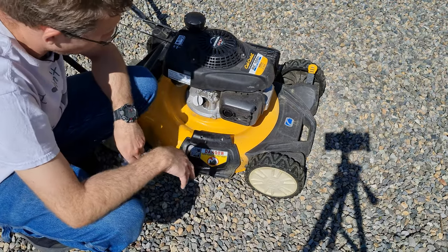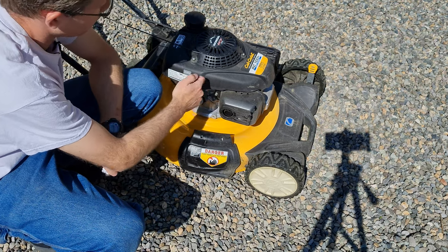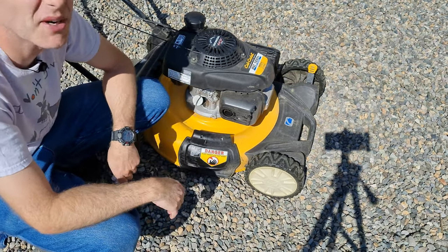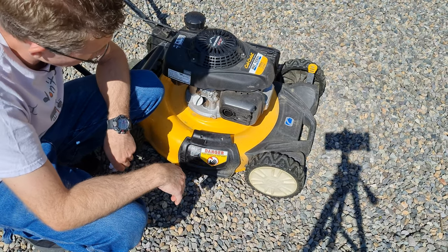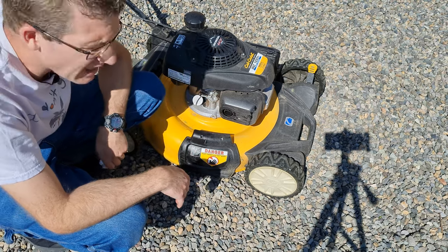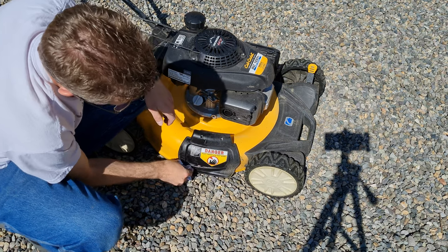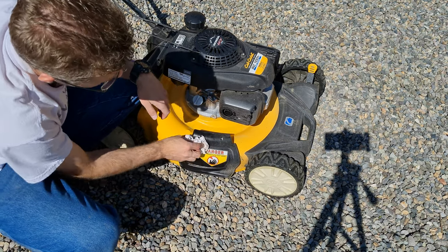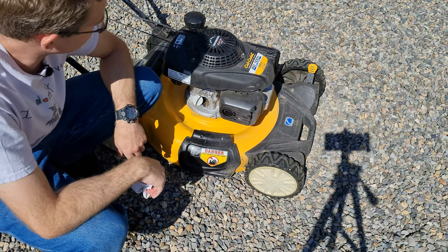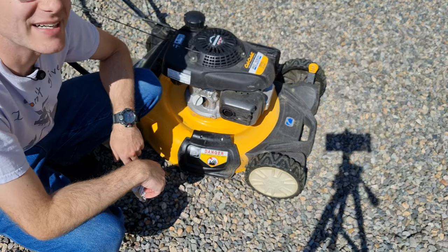And that's it — that's how to do an oil change on your Cub Cadet mower with a Honda engine, or probably any push mower for that matter. Is it the right way to empty the oil without making a mess? Probably not. But you work with the tools you have — it's all about saving money and still getting the job done. Hope this video helped you guys out — talk to you in the next video, thanks.